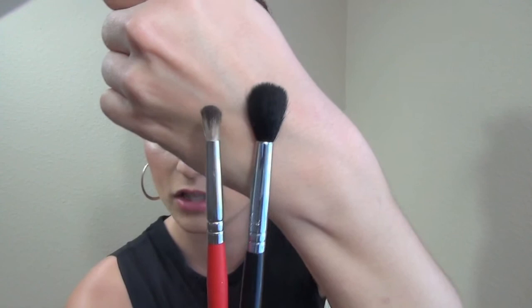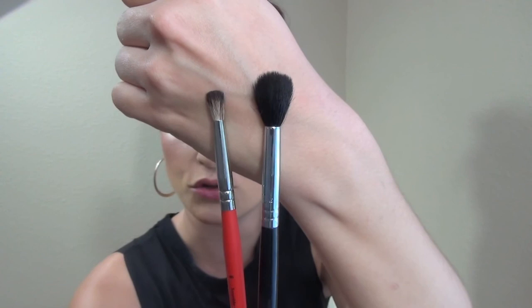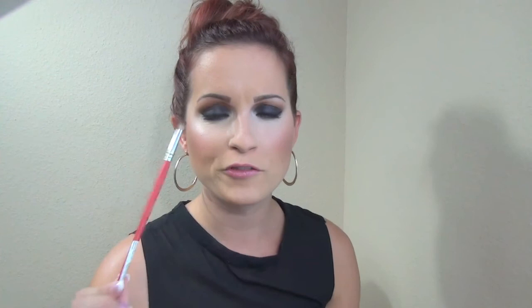Let me show you the difference between these two brushes. Here's the E40 — we want to define a crease. Look at the difference in size alone, let alone the shape and density of the bristles. The one with the red handle is going to do the job. I am absolutely amazed with the quality and floored by the price — this was under five dollars.